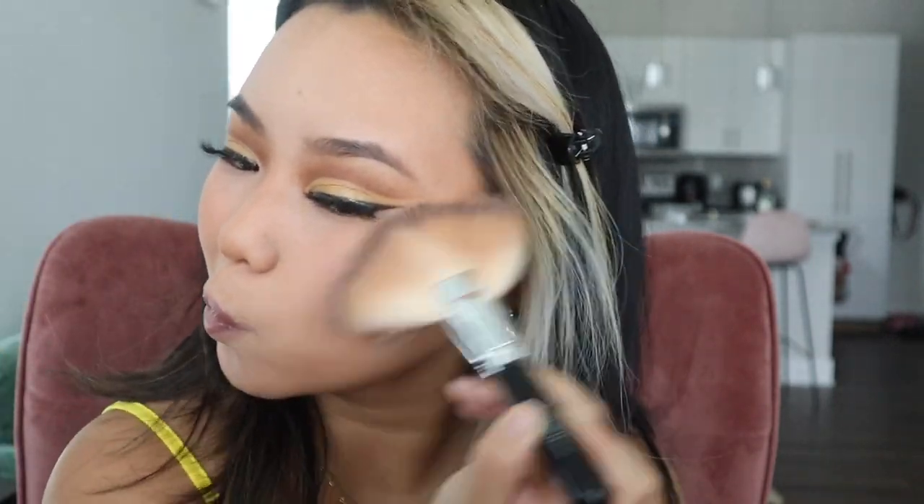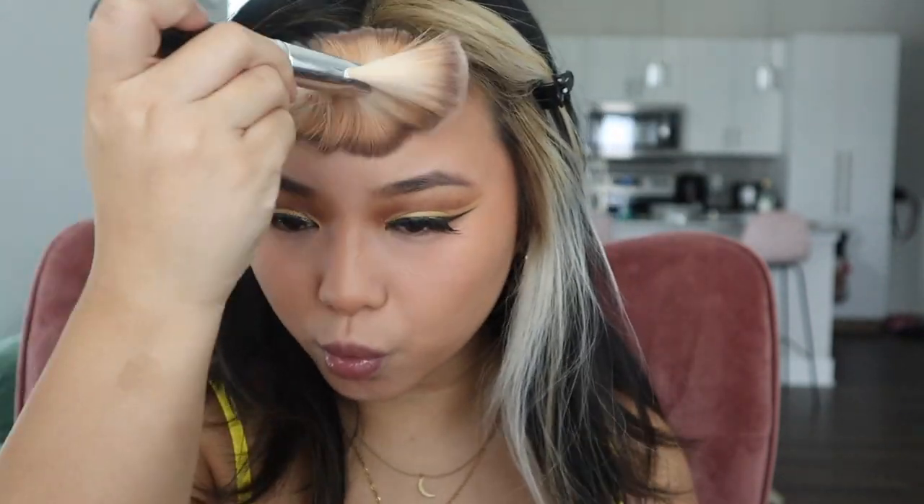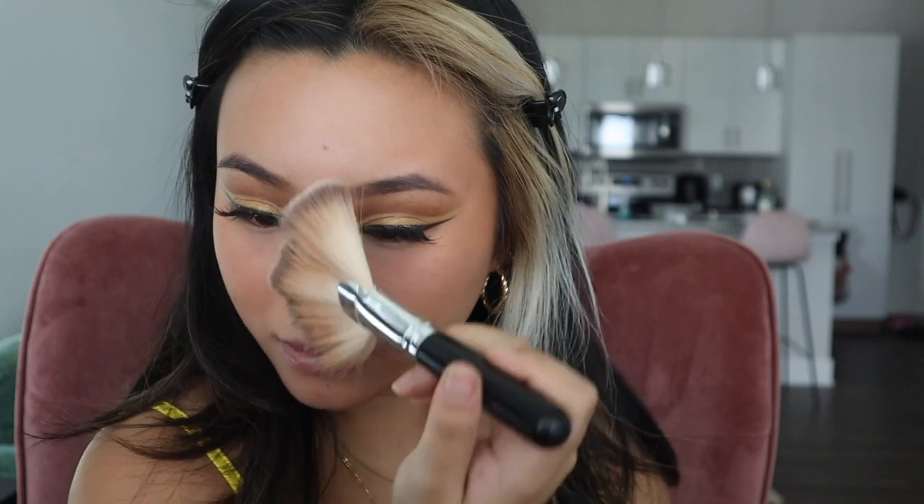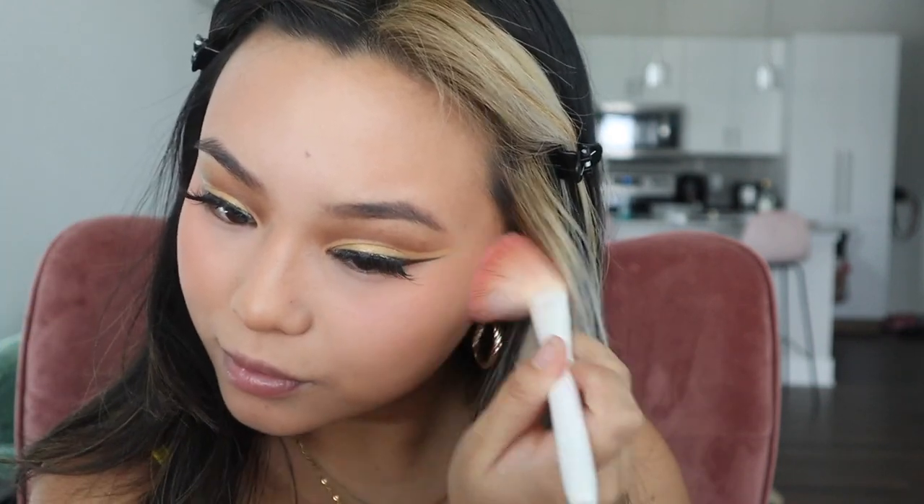Next I'm using the Physicians Formula Butter Bronzer to bronze my face. I like to make a fish face to bring out the natural hollows of your cheeks. I've used the heck out of this brush — it's actually my second one and it's probably time for my third one soon. I'm also going to brush over my nose just a little bit. Next I'm applying the Dior Backstage Glow Blush that I've been seeing all over TikTok — it really is amazing. When I'm applying the blush, I'm blending it all the way up to my temples.